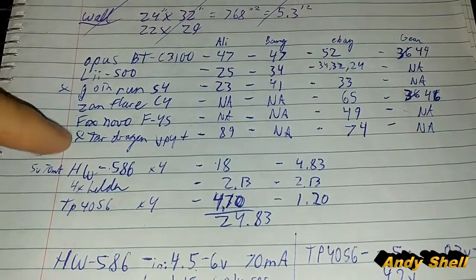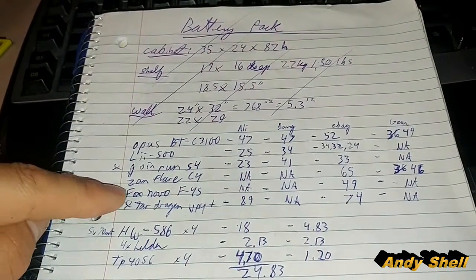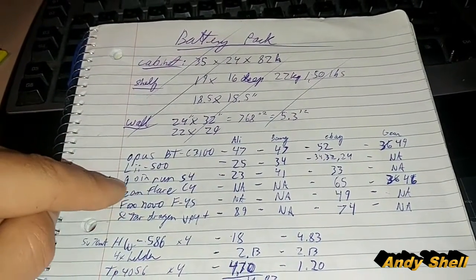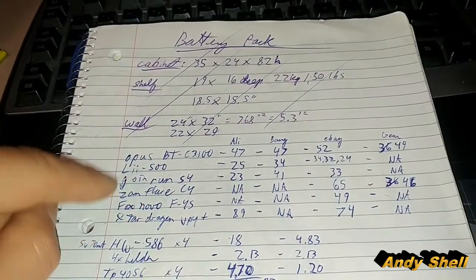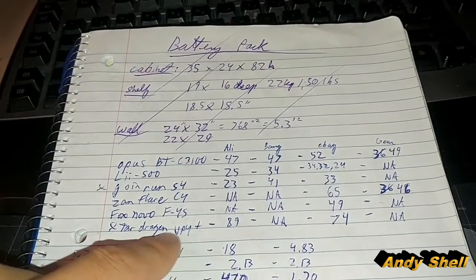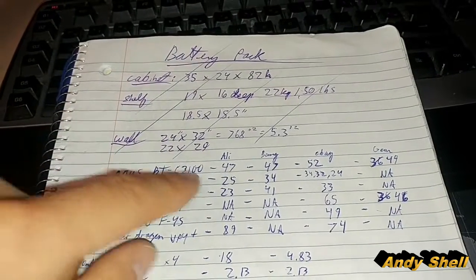I asked Average Joe what he thought was the best charger, and he recommended the Fox Novo FTAC 4S. Unfortunately in Canada, the only place I could find it is on eBay for almost $50, and it's very identical to the Lolito Chi, so I'm going to have to go with it for $25 — you can't beat that price. All the others are $50 or more. The Joinrun S4 only does charge milliamp hour measuring and does not discharge, so it's not good. The X-Tar Dragon has to be the plus version — it's very expensive. The Opus at $47 is still too much compared to $25.